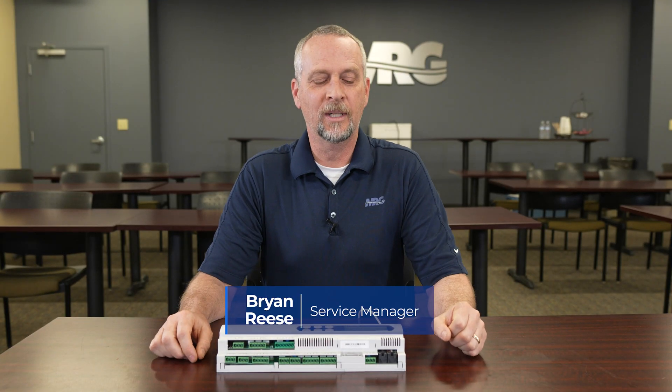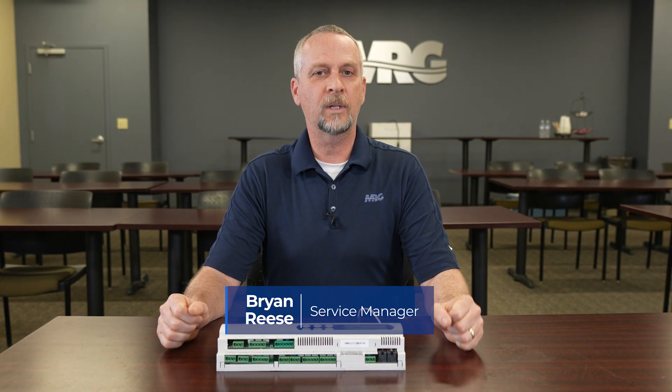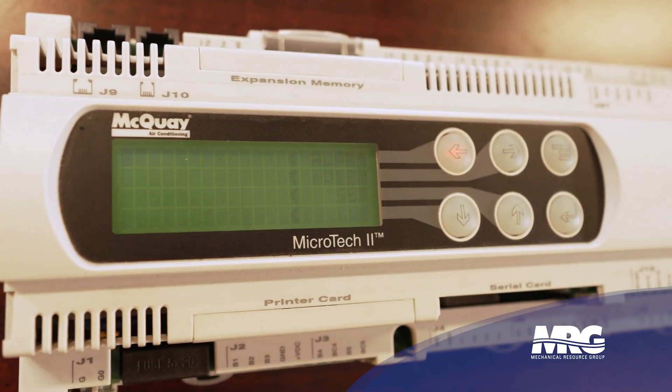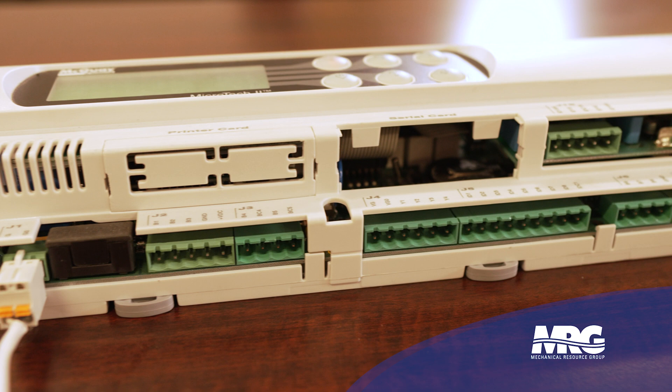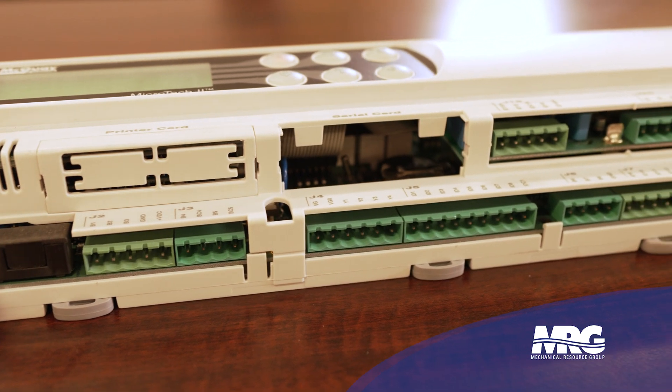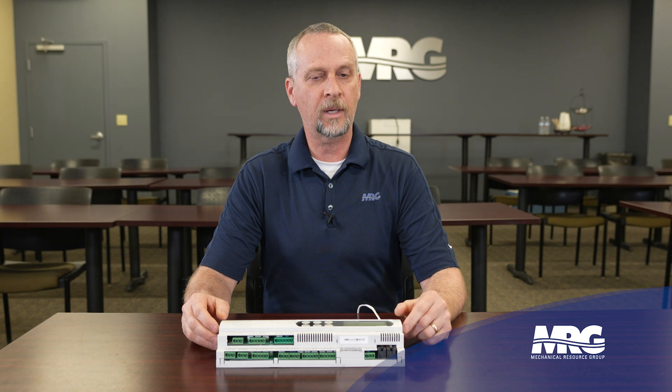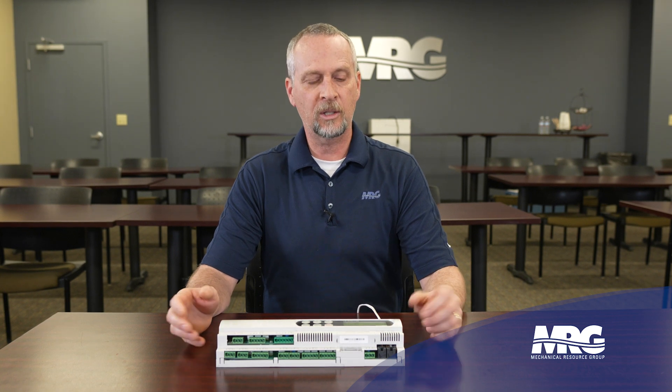Hey, welcome back to Mechanical Pros. Today I'm going to do a quick overview of a Microtech 2 controller. This is a little bit older controller we've got out of a McQuay unit, so you can see that's probably 10 years old or so. This controller's still out there. Dykin still uses it on a lot of water-cooled products. Very robust, dependable controller.